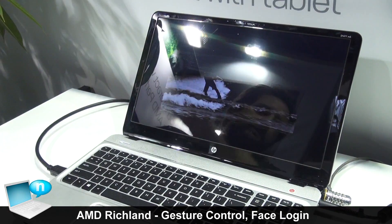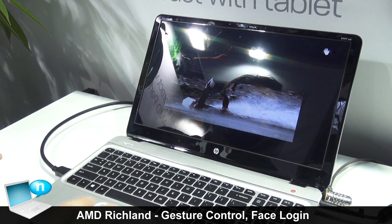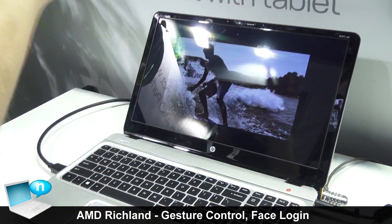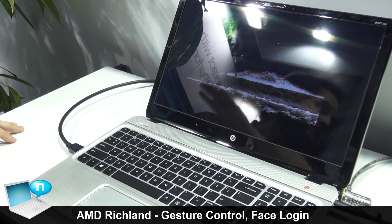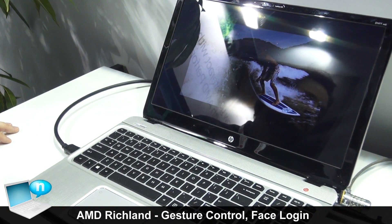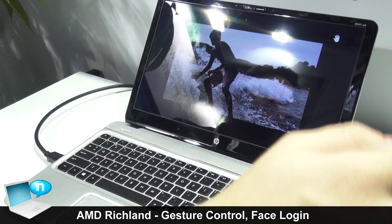This is really going to be the future of computing. Nobody likes to wipe off all the fingerprints on their screen, and with Gesture Control you don't need to wipe off the fingerprints because you're never touching the screen.